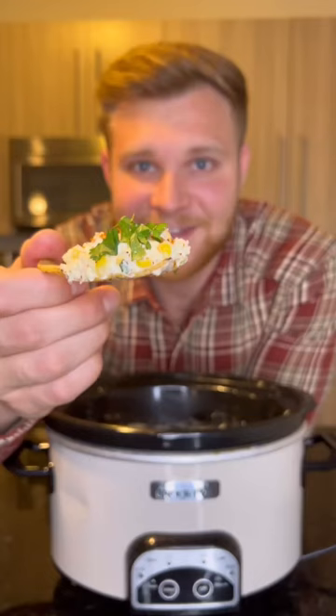Finally let's try it out. This should be illegal for how good it is.